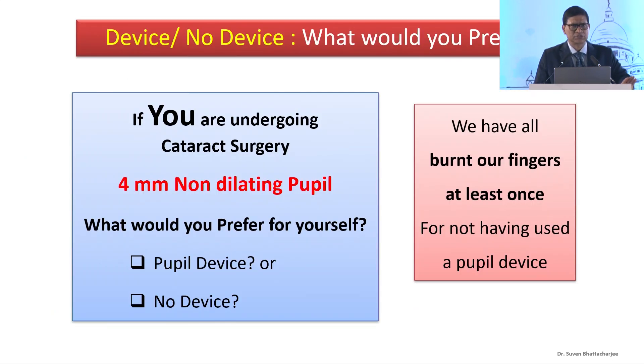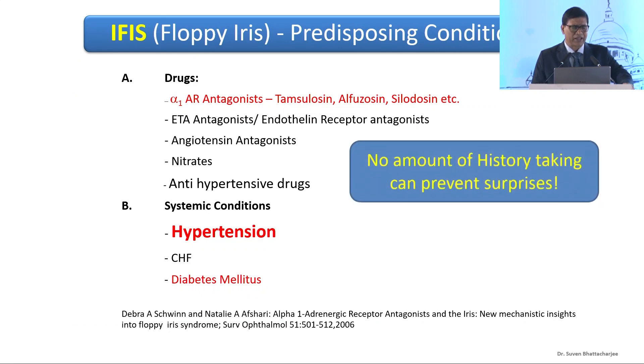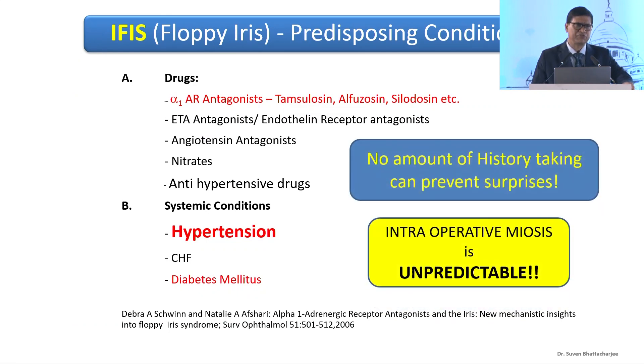A question I often ask you to ask yourselves is: if you are undergoing a cataract surgery with a 4mm non-dilating pupil, what would you prefer your surgeon to do — use skills or use a device? I think we've burnt our fingers enough. That's a long list of drugs and conditions which can cause IFES, so no amount of history taking is really foolproof. It remains unpredictable and can come as a bolt out of the blue.